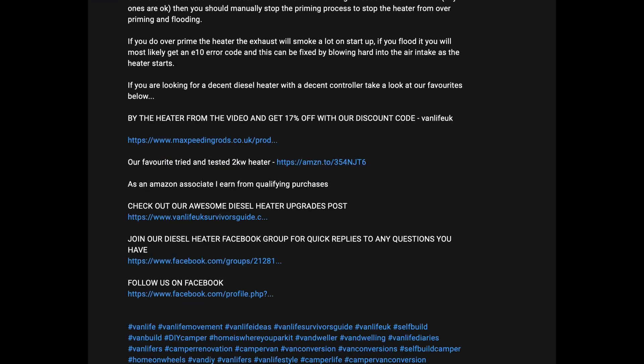If none of the above work, this will be a problem. To avoid the problem, send it back and order one of our tried and tested diesel heaters. As always, all links are in the description.